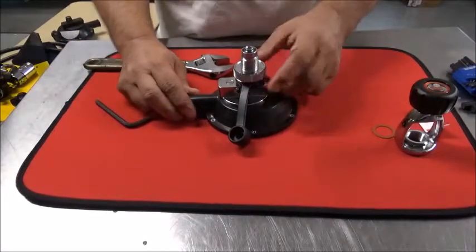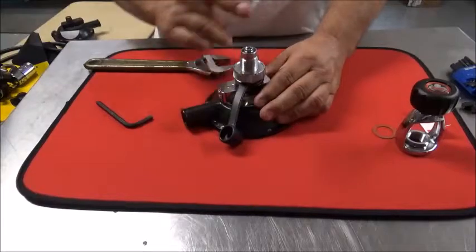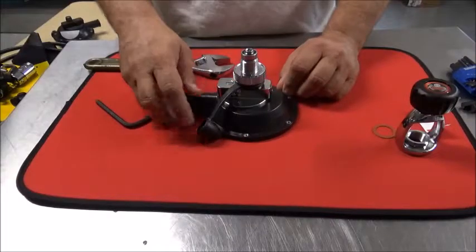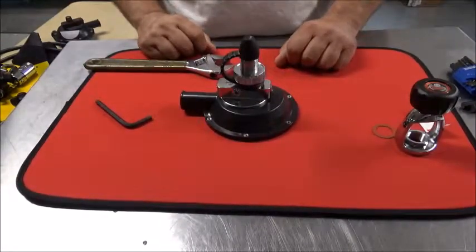Once it's torqued into place, you're ready. Use the DIN adapter with your Argonaut Kraken. Check for leaks, but it's pretty simple. Should cause you no grief putting it on, swapping it back and forth between the yoke. You should be good to go.